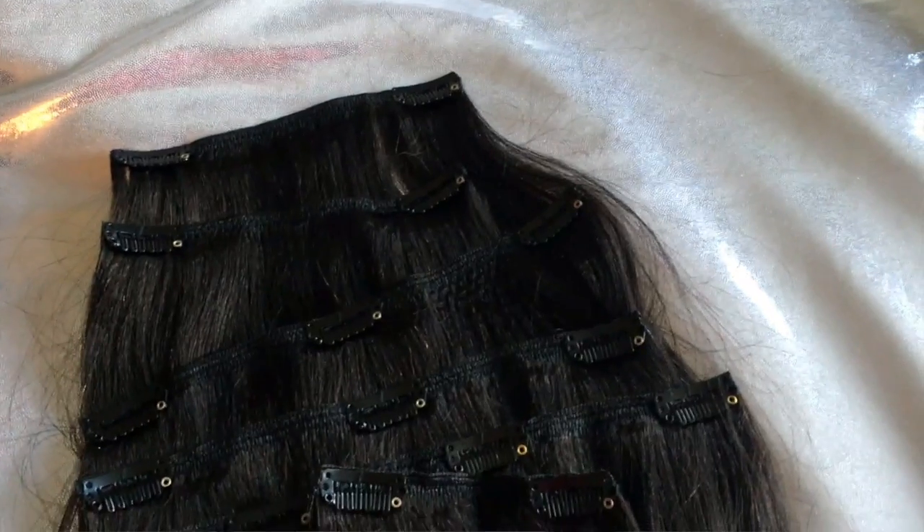I decided to get the 14 inches. If you look at a lot of reviews online, people get longer lengths — 16, 18, 20 — but I wanted something a little more natural because my hair is so short. I didn't want to be too dramatic, so I got the 14 inch, and I love how it came out.